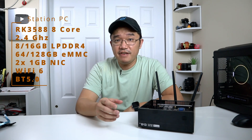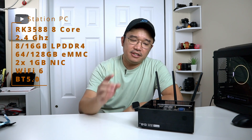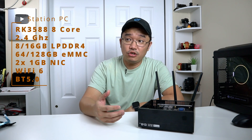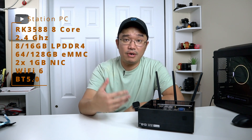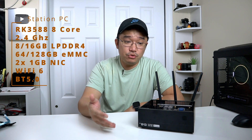As far as CPU specs go: it's an RK3588, 8-core, 2.2 GHz max. On this version it has 8 GB of RAM with 64 GB of eMMC storage, which is plenty. It also features Wi-Fi 6, two Gigabit Ethernet ports, and Bluetooth.